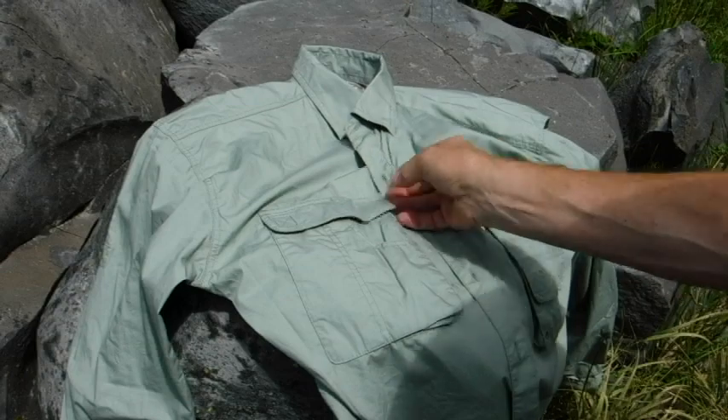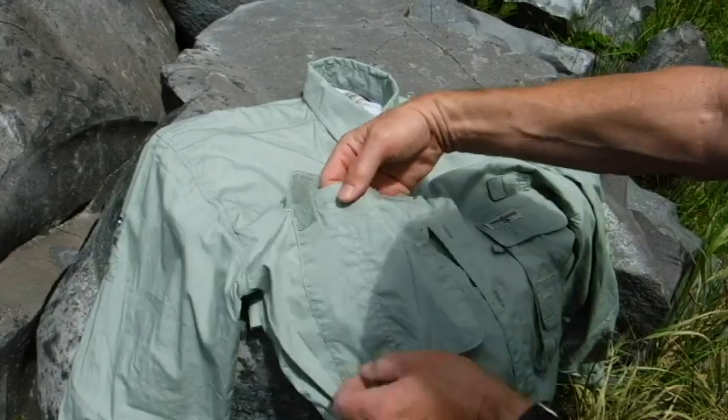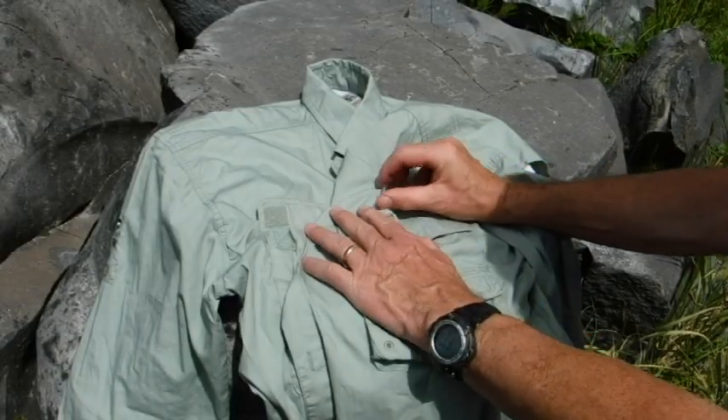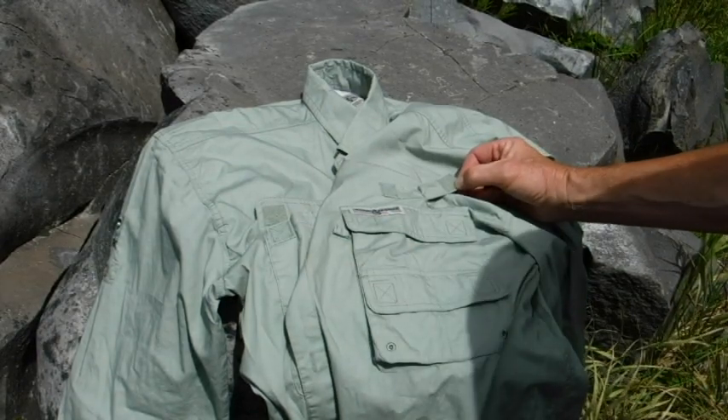The shirt has these great pockets in the front — these have velcro right here, so you can put your gear in them, a pan or something like that. On this side you have two smaller pockets, and you also have this right here, which is a good place to put your fly rod if you need somewhere to store it while you're putting on a fly.